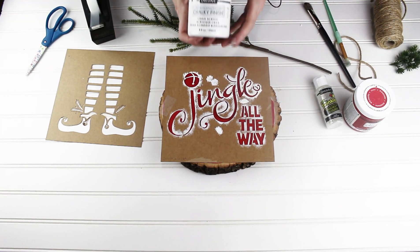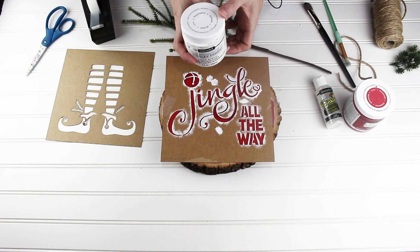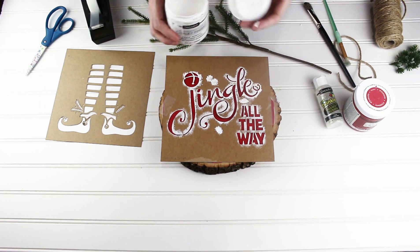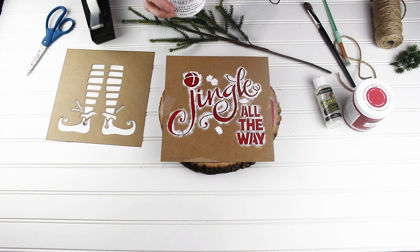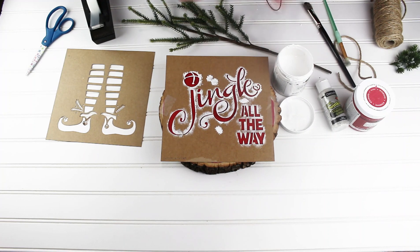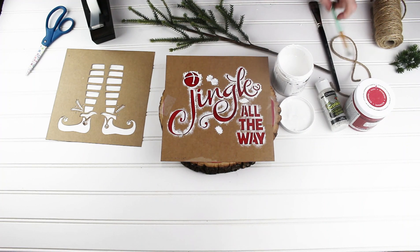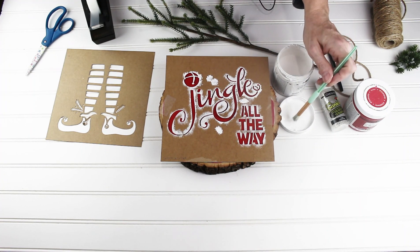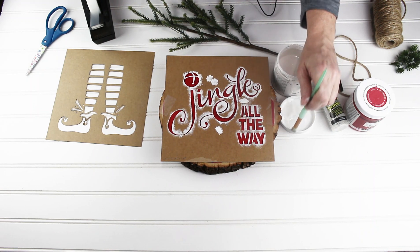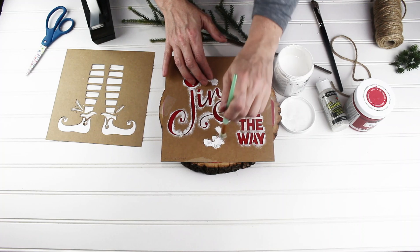I'm going to use the Chalky Finish color Everlasting White to do my stenciling. Stenciling just has a couple of simple tips that make it so much easier. The first thing I can tell you is you don't need a lot of paint when you're stenciling — you only need a little tiny bit. I'm going to use what's right here in the lid and dab my paint, then dab it over here because I don't want much.